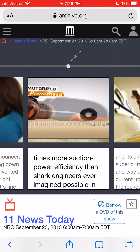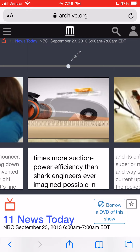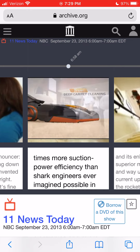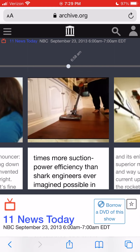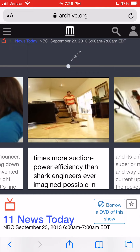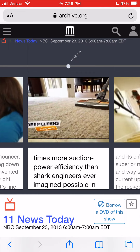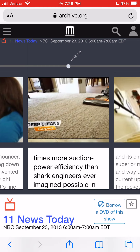This technology breakthrough delivers more true, no-loss-of-suction and five times more suction power efficiency than Shark engineers ever imagined possible in such a compact and lightweight design — until today. The Rocket's motorized power head uses advanced electronics and microtransmission technology that can deliver true, deep carpet cleaning and, at the same time, enhanced swivel steering. Rocket technology is the reason only Shark makes an ultralight vacuum that offers superior bare floor cleaning but also has the power to deep clean carpets as well or better than a full-size upright.